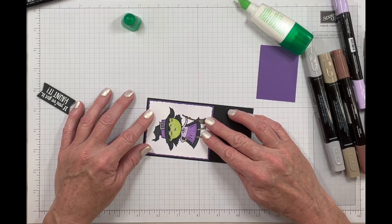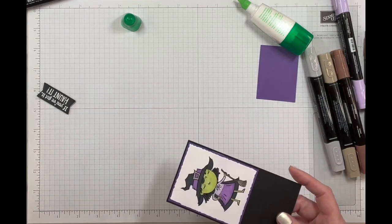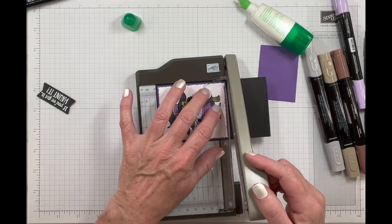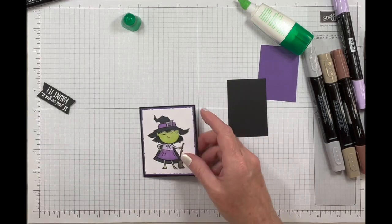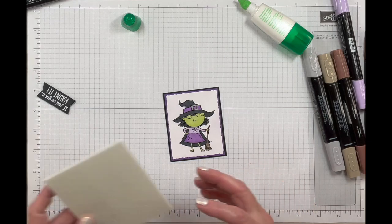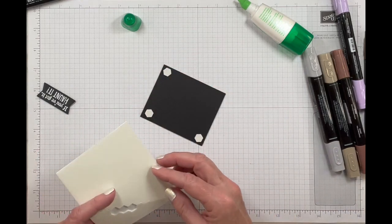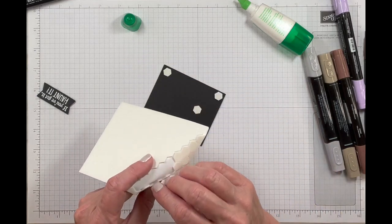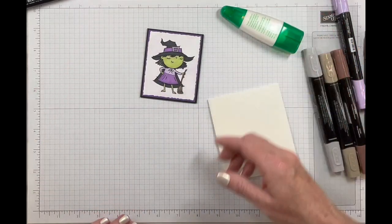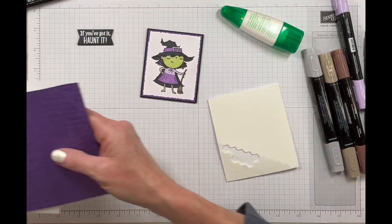I really didn't measure anything — I just kind of eyeballed it, which makes it super simple. Just get that nice and centered, trim that down. Now we need some dimensionals. We'll go ahead and add some dimensionals to the back of our witch here — just a few on there so it stays in place. I also already white heat embossed my sentiment and used that die to cut it out.